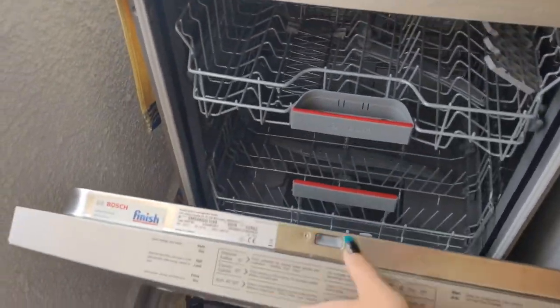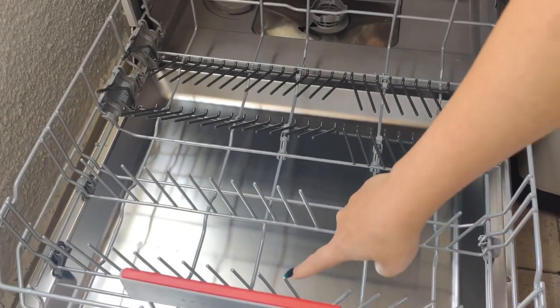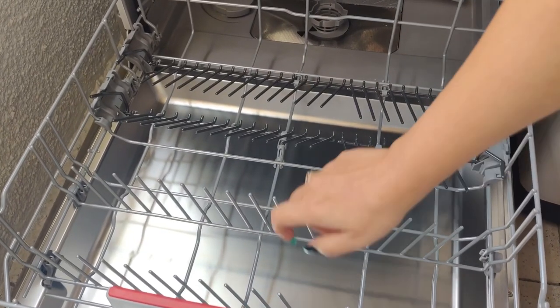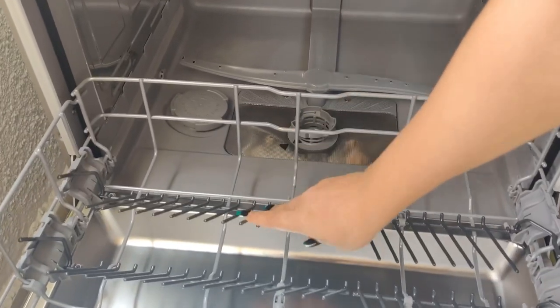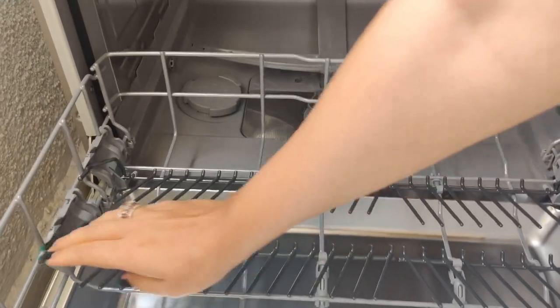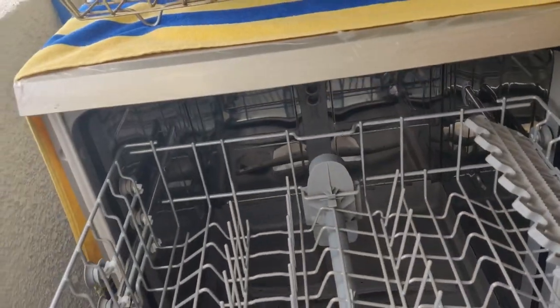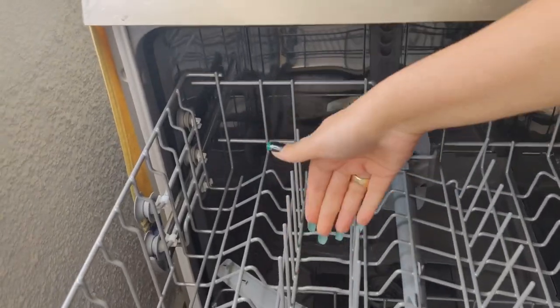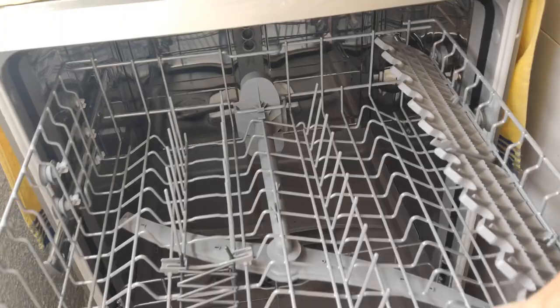So yeh mein hai open kar liya. So yeh basically 12 plates setting hai. Yaha pe aapke bade 12 plates aajate hai. If you have more you can use this also. But yeh normally because meray bhoat plates nahi rehta hai, I have more of these dishes, is liye I put this down. Then, this is where your chhota plates can come, basically your quarter plates. So I'll start loading and showing you guys.